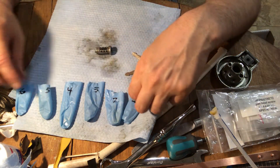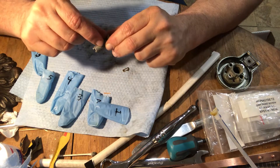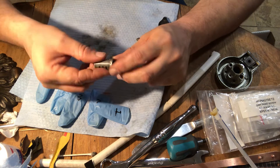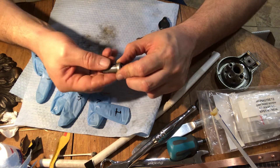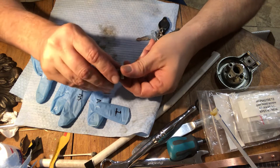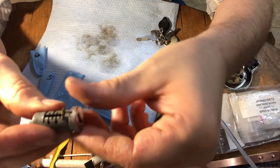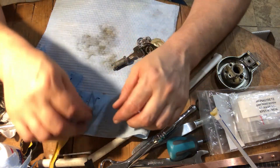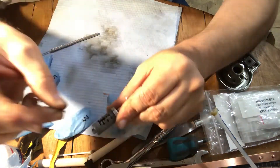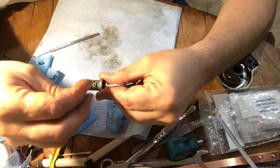You can start putting them back in, starting with number one. Drop in the spring and drop in the wafer. On the underside, kind of wiggle this to get the bottom of the disc back into the underside groove. That's number one. The little hook there is what sits on top of the spring.